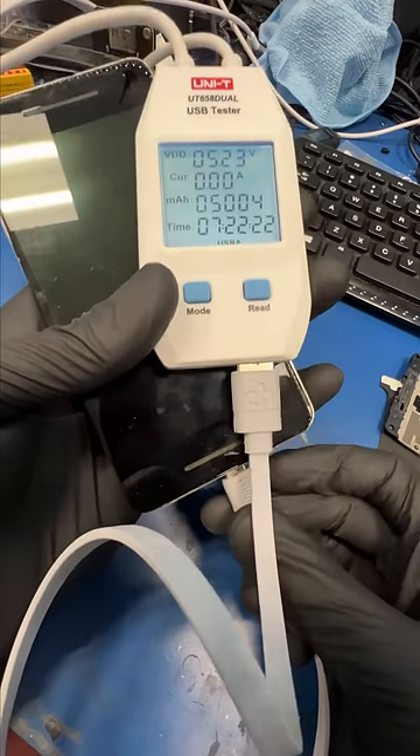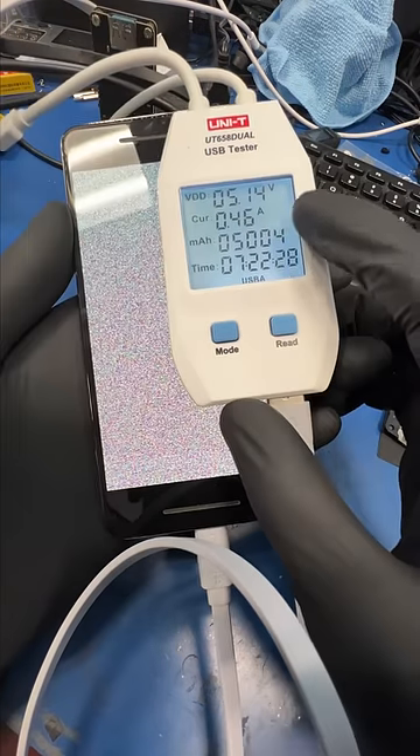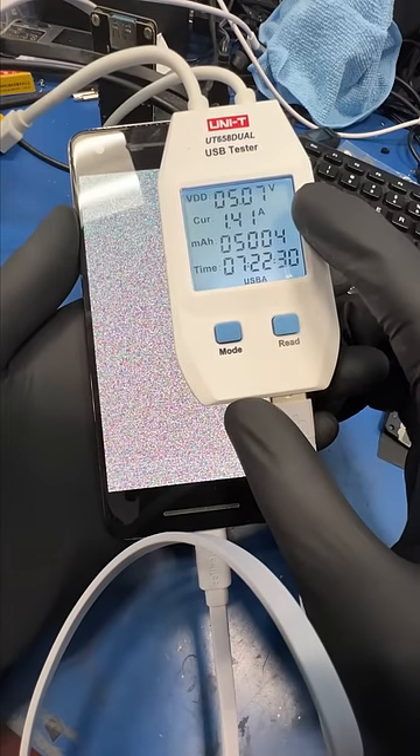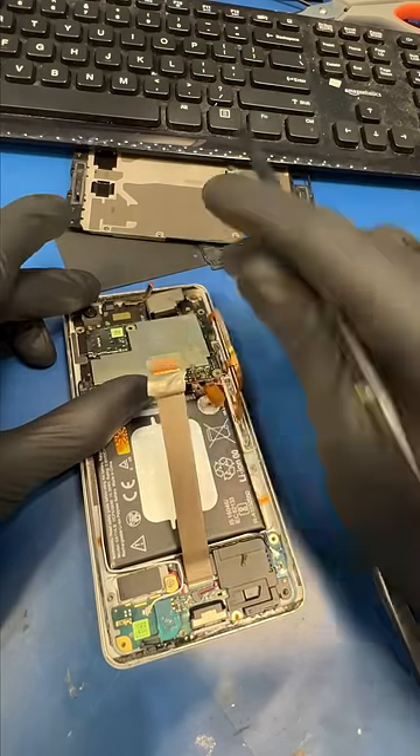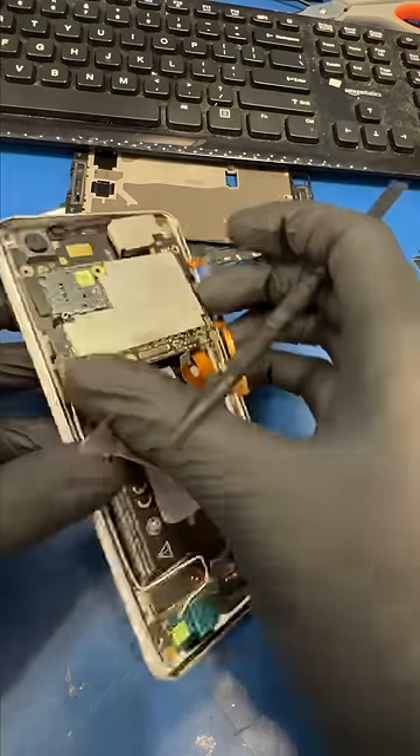This lady came into my store and she was absolutely pissed. She goes off telling me she brought this phone to the mall for a simple screen repair. They said it can't be fixed and gave it back to her in pieces in a Ziploc bag. She has hundreds of important pictures on this phone, so let's see if we can recover it.